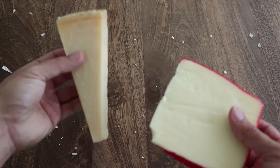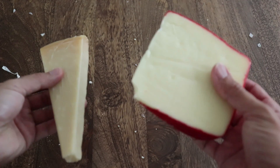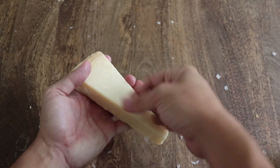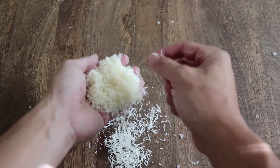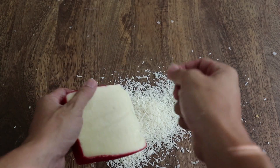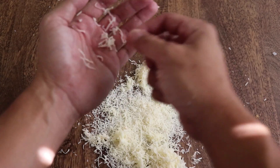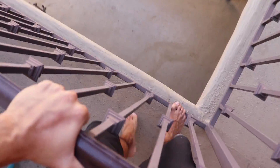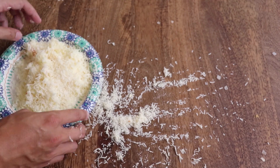Next, we need to shred our cheeses. I have a Parmigiano Reggiano and a Fontina — you'll need a cup of each. To shred them, you just need to — you get it, like shredding a guitar. My balcony is high enough there's a good chance I could still die if I jump head first.